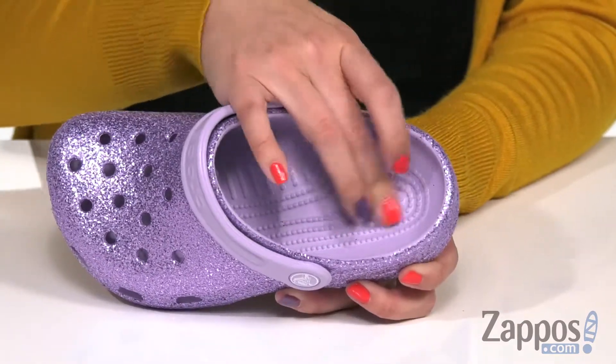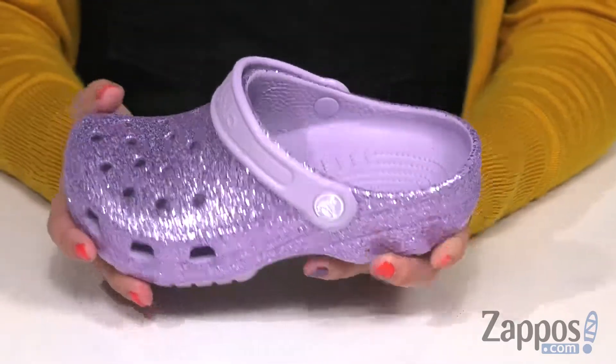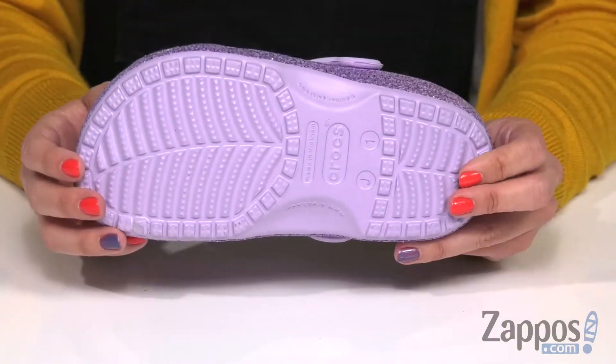Inside gives you a soft interior with cushioning throughout the footbed. You have all these great little rubber pods to help massage the feet, and the bottom is going to be a durable outsole.